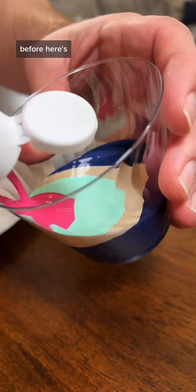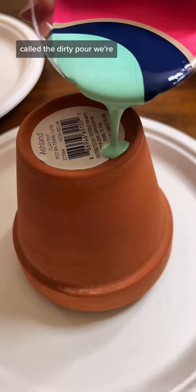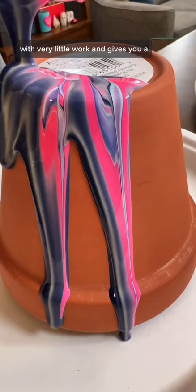Have you ever paint poured before? Here's the easiest technique for the best result. This is called the dirty pour. We're layering all our paint into one cup before pouring. Doing this gives you tons of layers with very little work and gives you a really great outcome.